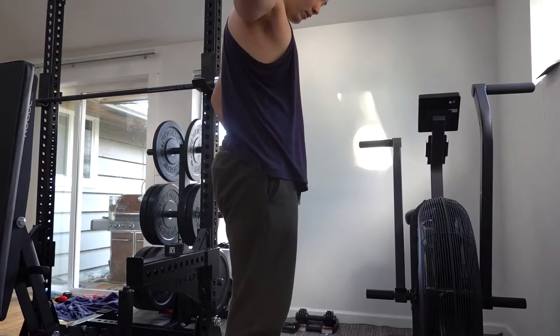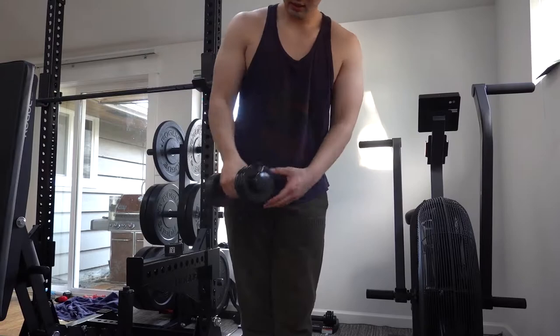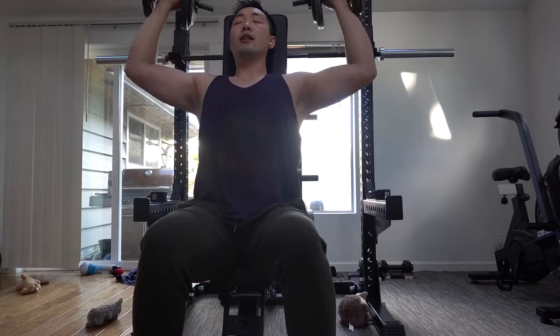Also known as shoulders. So aside from just doing shoulder presses, I'm supersetting it with shoulder lateral raises. If you don't know what superset means, it's just doing one workout right after the other, so that way you get more intensity and higher volume.